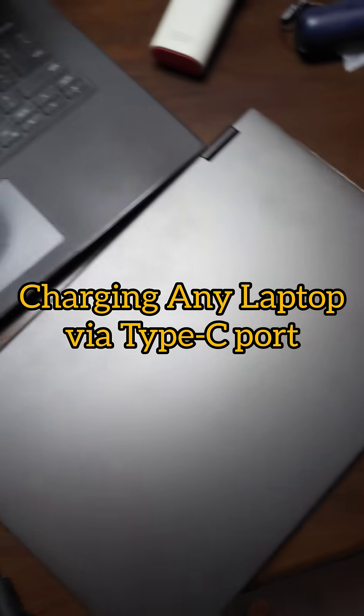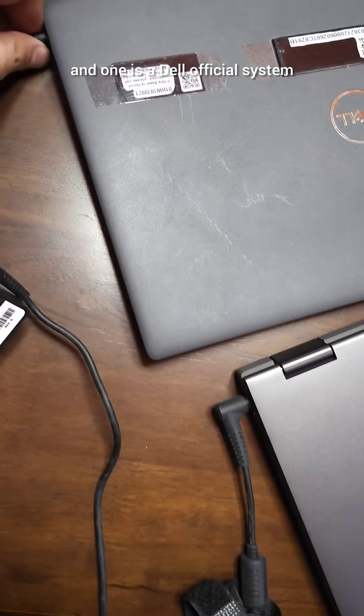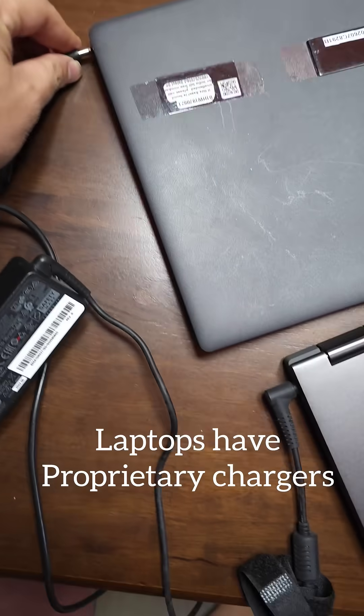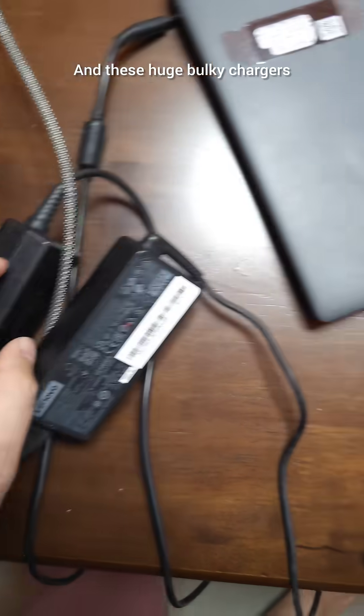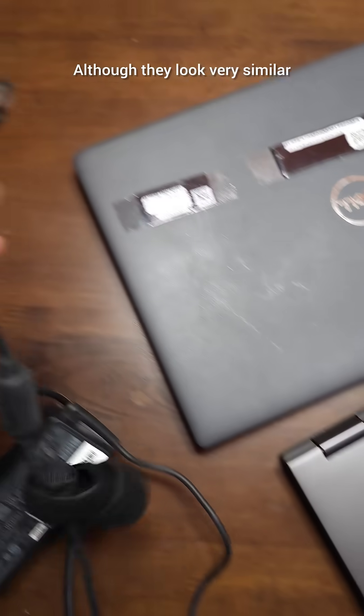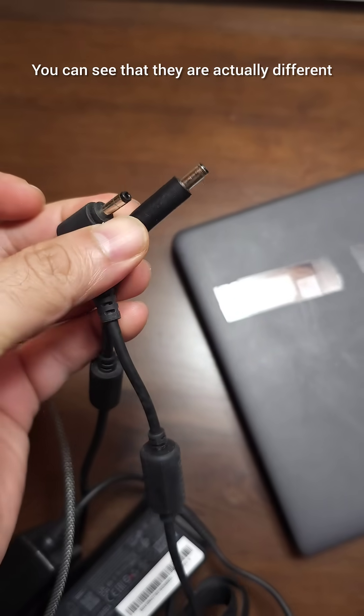I have two laptops here — one is a Lenovo and one is a Dell. Both have these proprietary charging pins and huge bulky chargers which you really need to carry every time you go, because none of the pins are the same. For example, Lenovo has a different pin; although they look very similar, you can see that they are actually different.